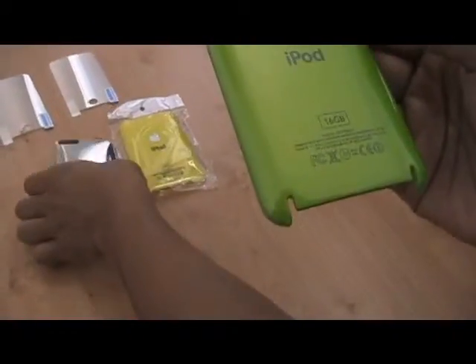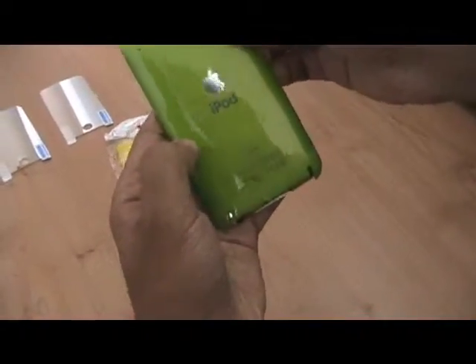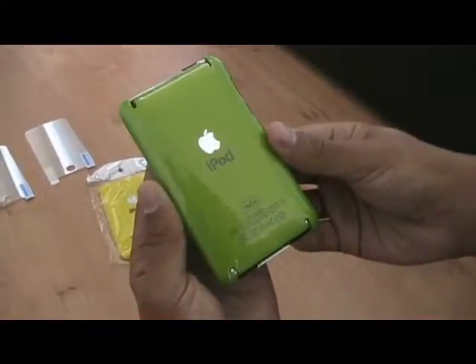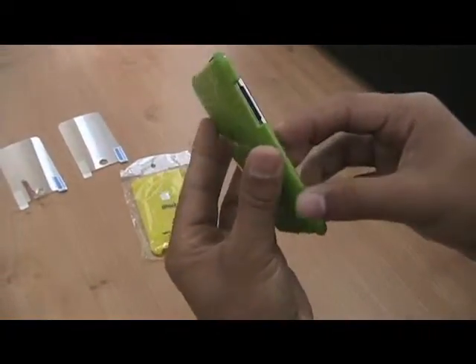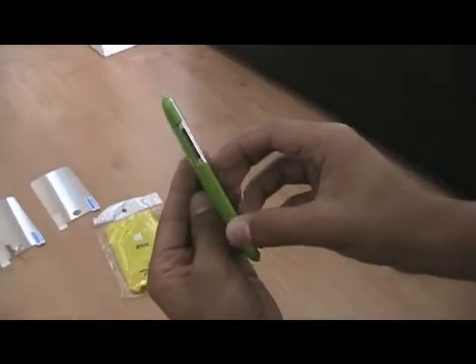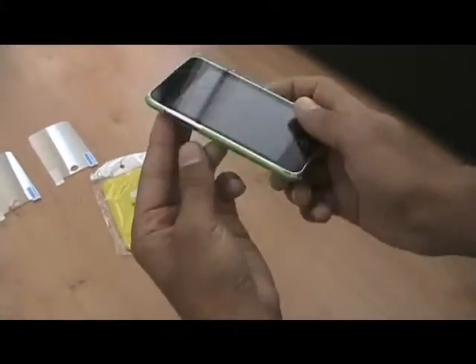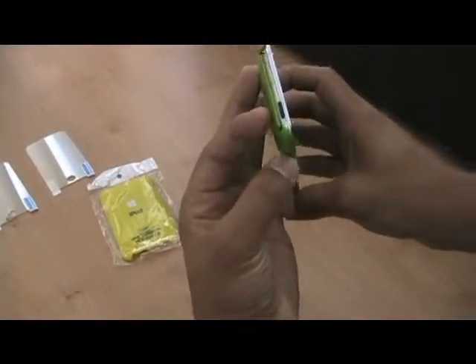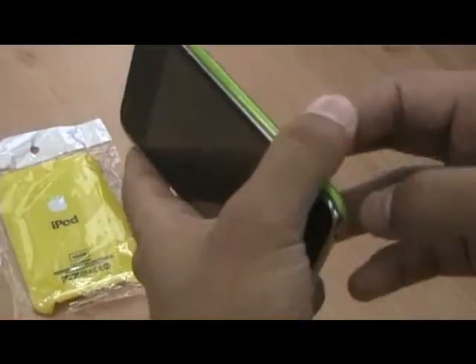It fits right onto the iPod really nicely — as you can see it just clips on. If it falls it won't come off, it won't break. It makes your iPod look green and doesn't make it look thick at all. Easy accessible buttons — you can turn it on, volume, plug it in, charge it, headphones, all of that.